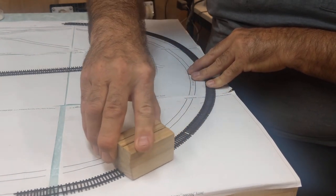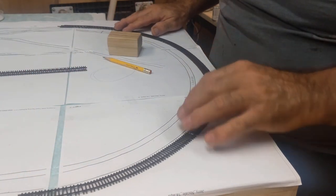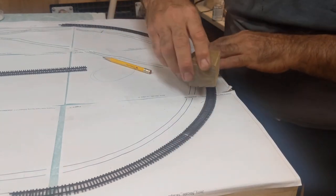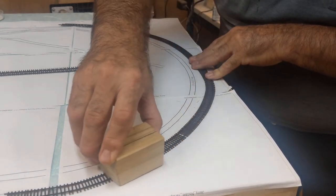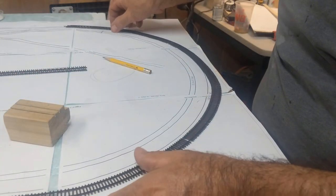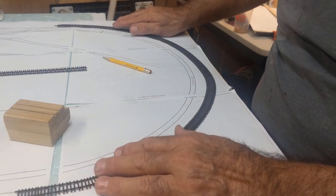For HO — like John's scale — it might be a little easier. But this microengineering flex track is tough stuff. So you see how easy it is to bend with the block. It's not perfect — you've got to fiddle around with it.